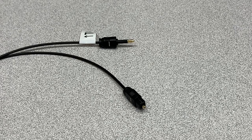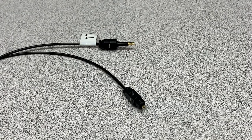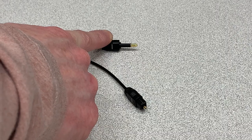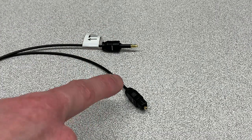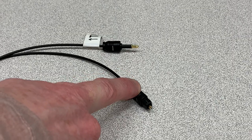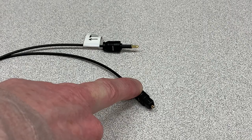Next you have the optical audio cable. You'll notice that one end has a long male adaptive plug-in — that's the one that goes into the back of the TV connector. The other end is the actual connection that goes into the back of the media source, the TV, or a compatible monitor.